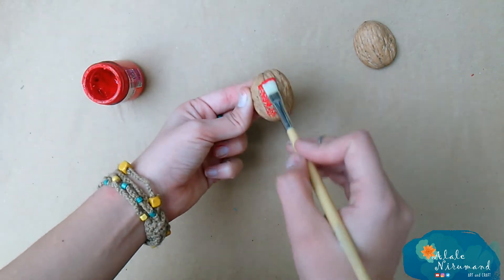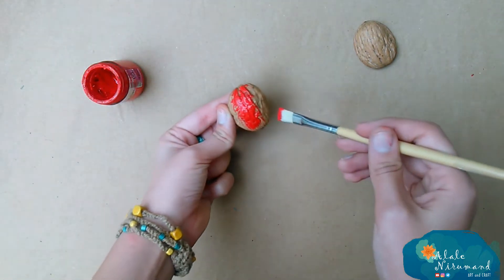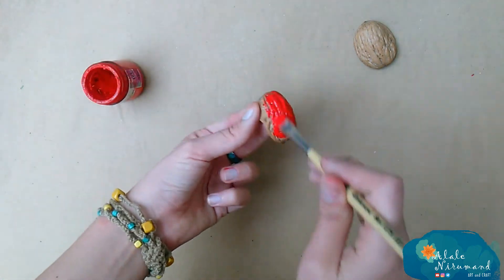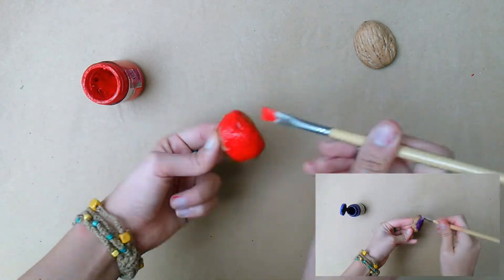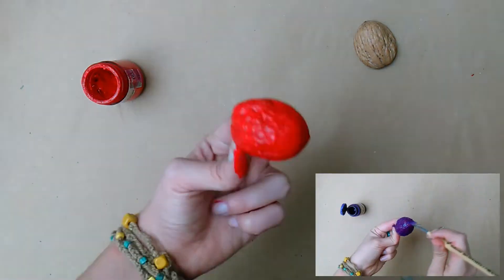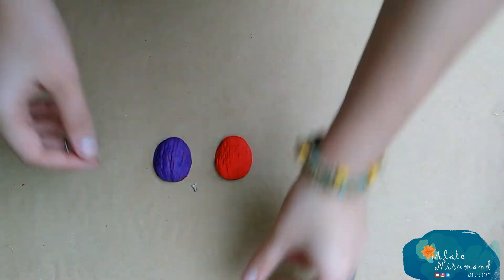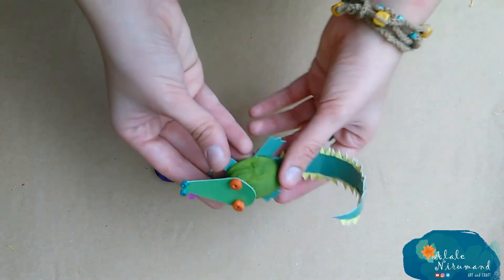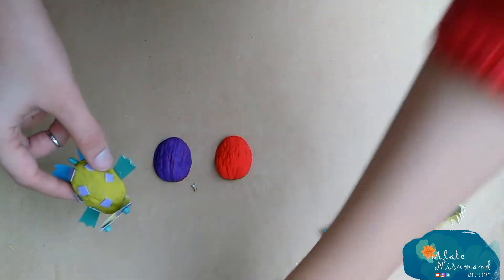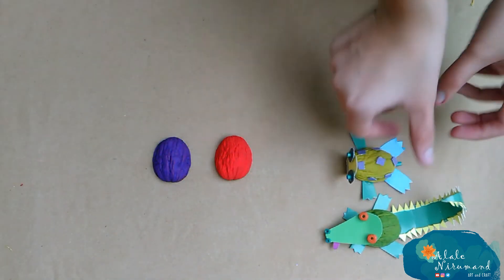First of all, you should color the shells. I'm using gouache this time, but any kind of colorful pigments are invited today. It depends on which kind of animal you want to make. You can use any color that you love. Here, I already made an alligator and a turtle, so it means two different types of green I used.